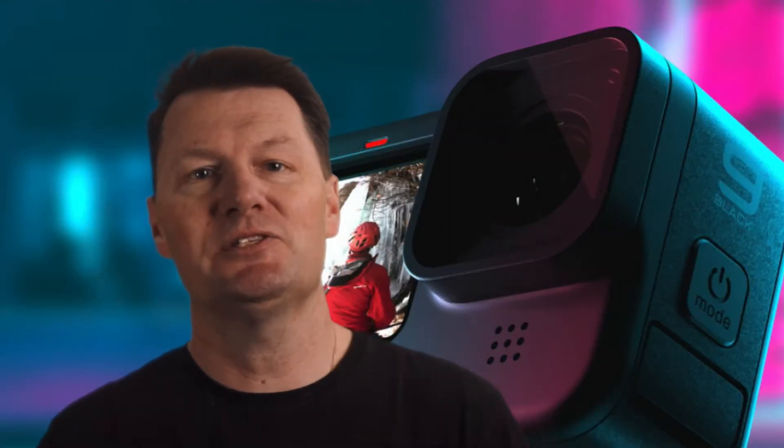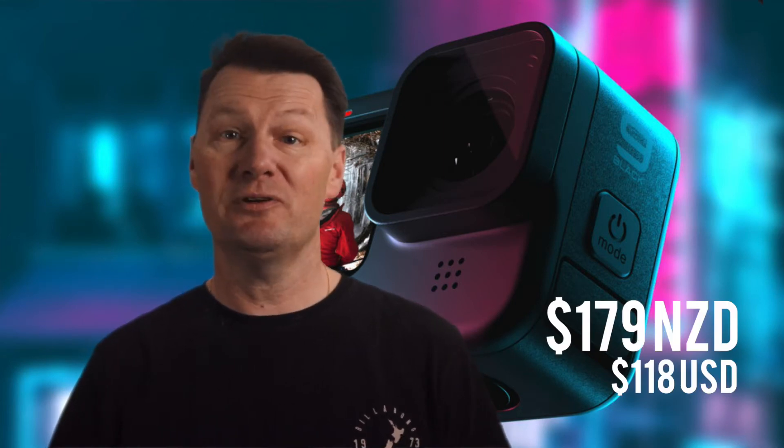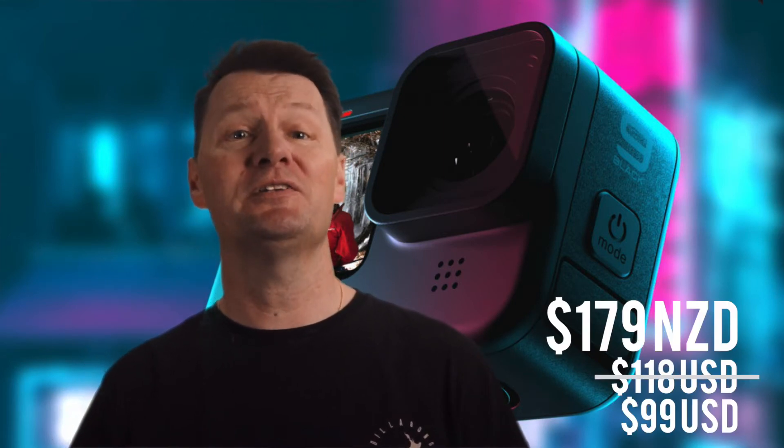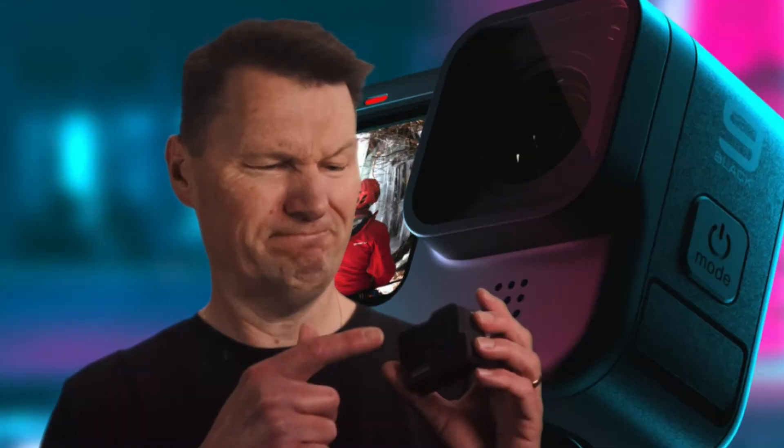Some people have the Max Lens Mod already but it's not available here in New Zealand until later in 2020, and it's going to set us back around 179 New Zealand dollars. If you're in the US you lucky people get it for 99 US dollars. Still not a cheap piece of kit considering it's about this big, but if you compare it to DSLR lenses, good lenses generally don't come cheap.